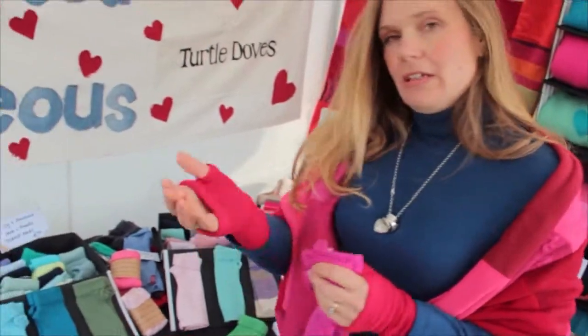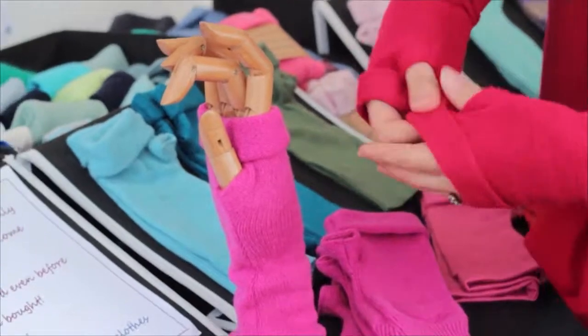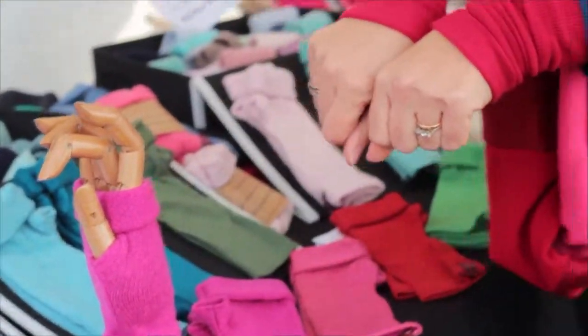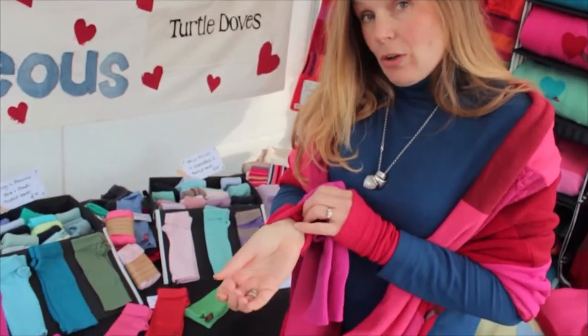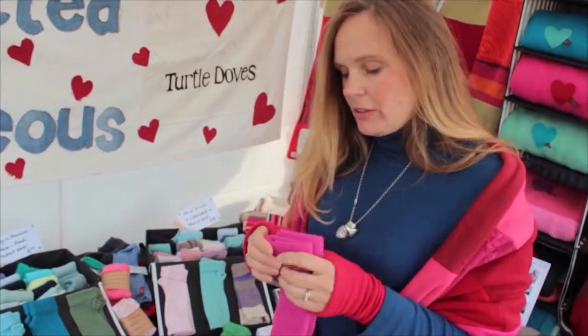Our main product is a fingerless glove, as you can see here, but the idea is you wear it either as a fingerless glove or as a wrist warmer and have them on all day, so you never forget or lose them. That's where you lose a lot of heat, so if you keep them on all day your hands will stay a lot warmer just by covering your wrists.